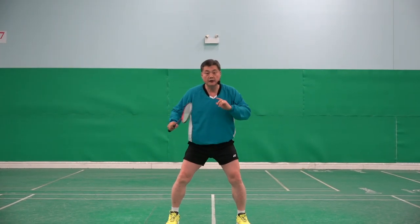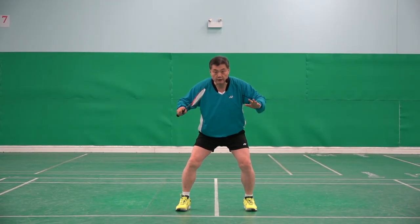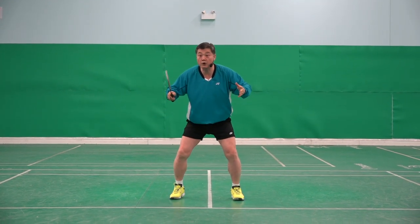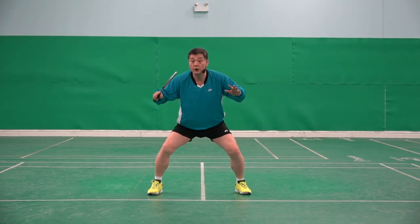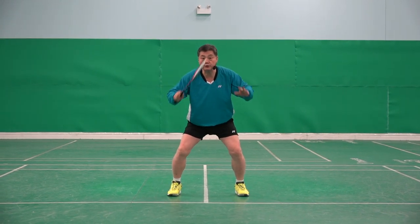The right technique at each moment. You are here — the first step. You're ready. Opponent is hitting, you have to look. At the one, your racket should be in the middle.